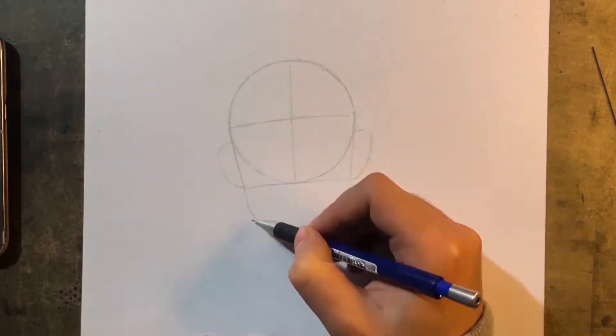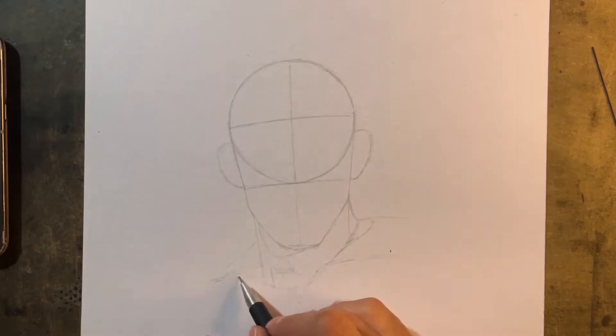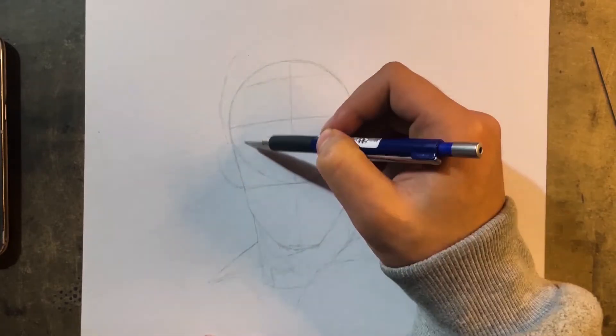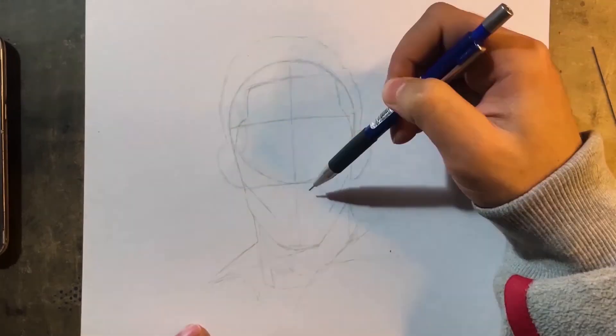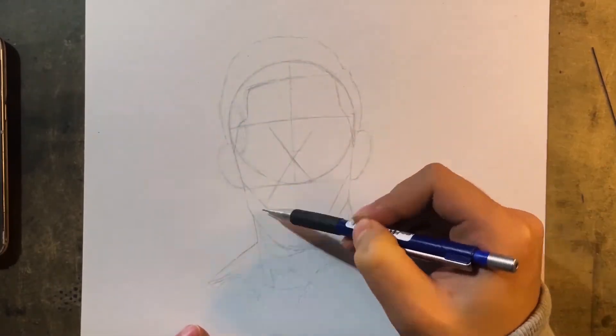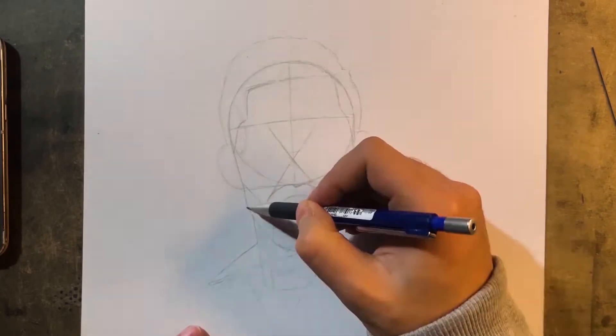I'm just trying to check the angle of the face first, and also add the body to it. Here I've added the hair portion and I've drawn two lines across to help me align the proportions correctly.